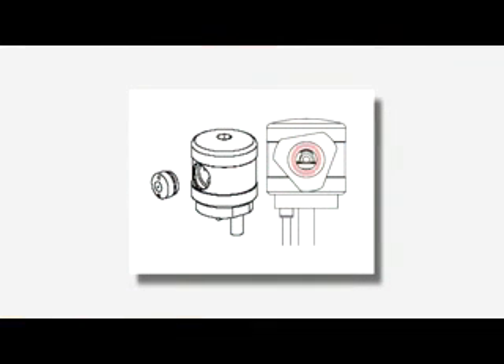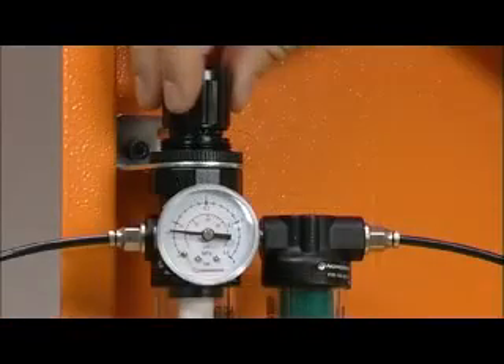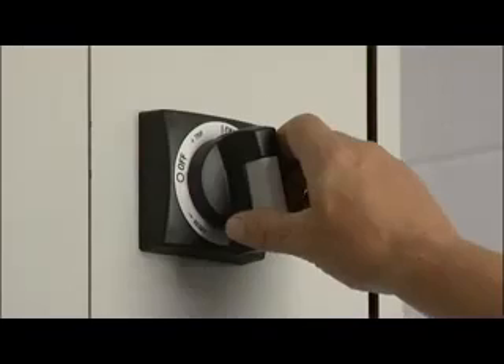Inspect the receiver lens and laser optics approximately every three months. Check for coolant ingress or contamination using the following method. Make a note of the air supply pressure, then switch off the power and air supply to the NC4 unit.